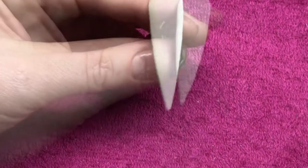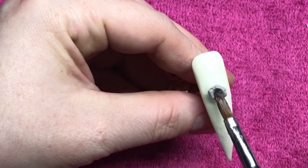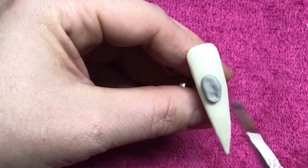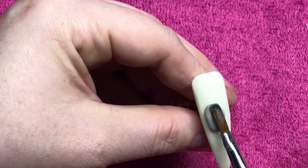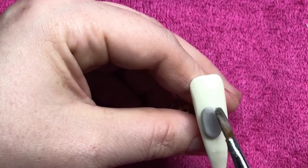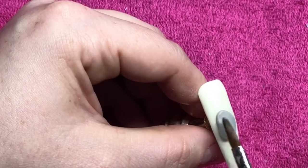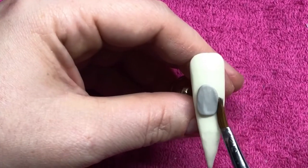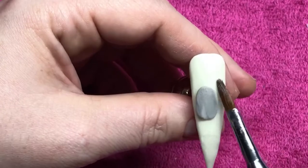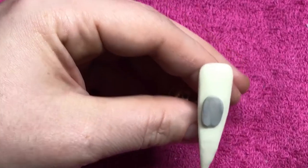Once you're happy with that, get your grey acrylic powder and come in and do the headstone. I'm just taking a small bead and flattening it out into the shape that I need, and just playing with this bead until you're happy with the shape that you've got.